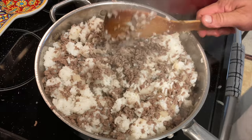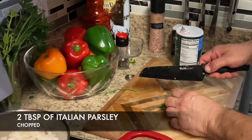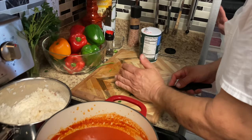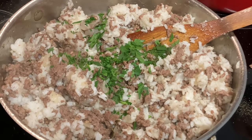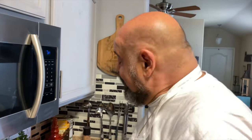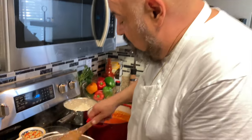We chopped up some Italian parsley. Also, I want to mention that usually on Thanksgiving I stuff my turkey with Italian bulk sausage and rice — the same ingredients — and I use ground pork and Parmesan cheese.